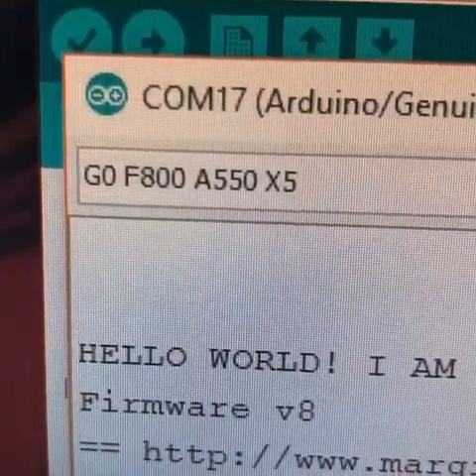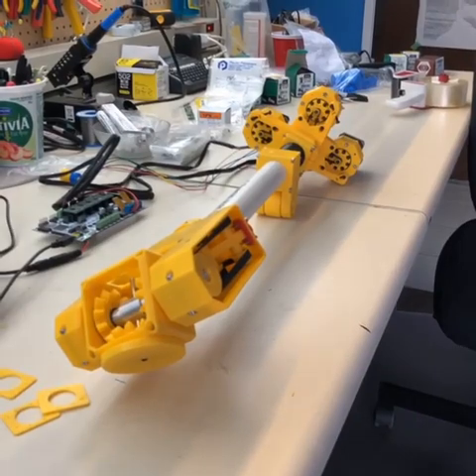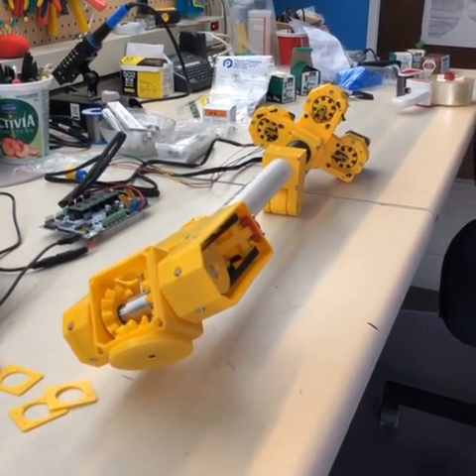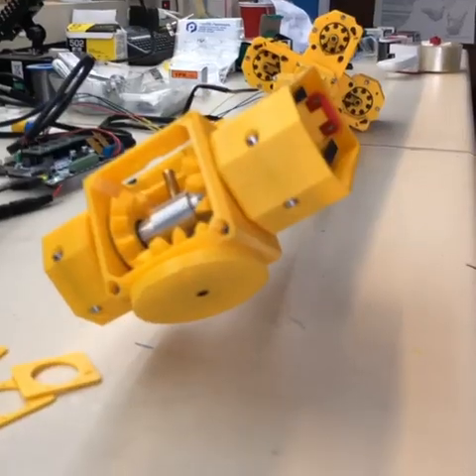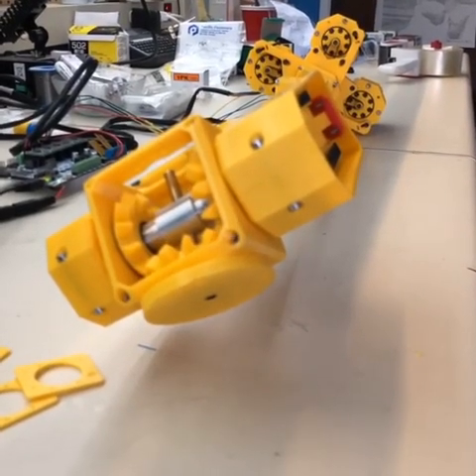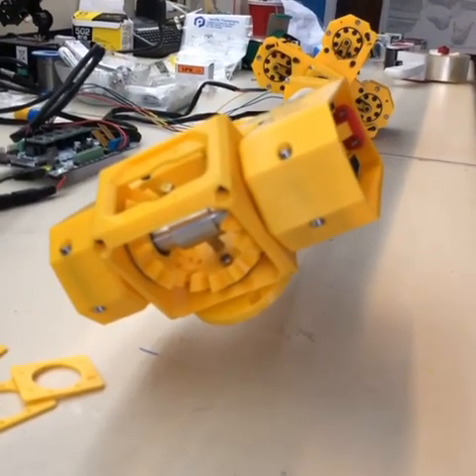Now let's make it move. Go! It's not very fast right now, but we haven't gotten anywhere near top speed. We're just trying to make the hand turn, and now the wrist turn, and now we're going to try the old nut.